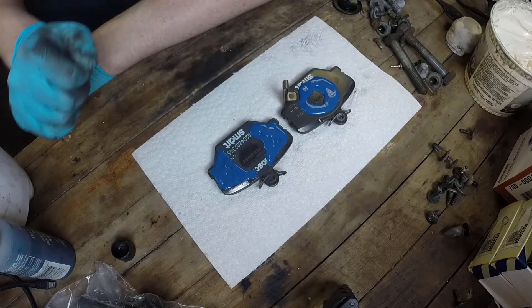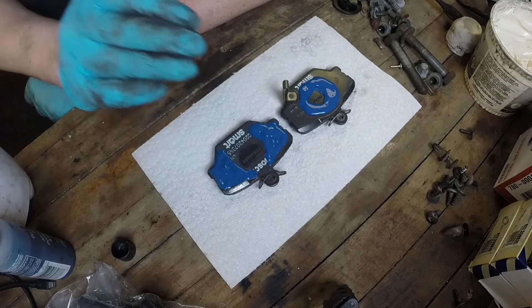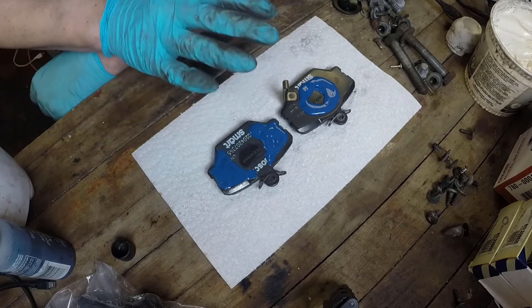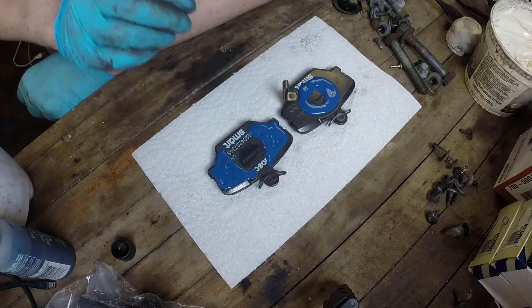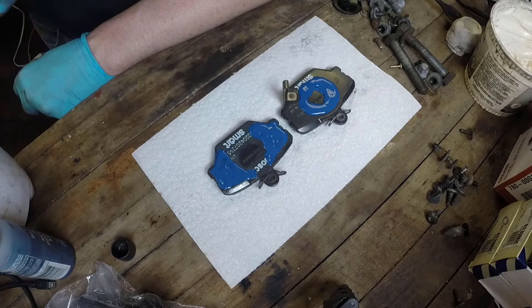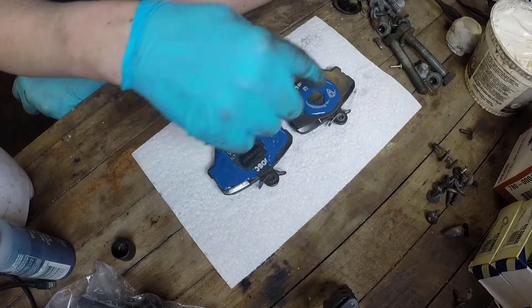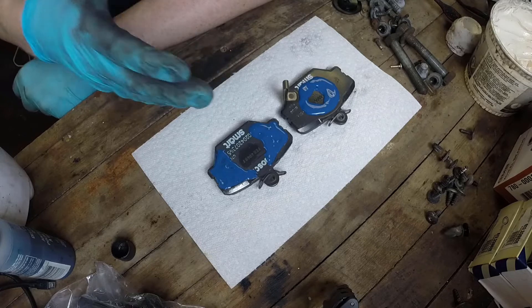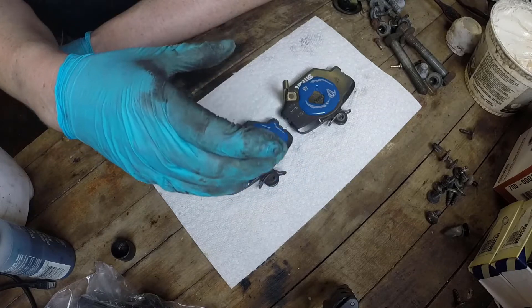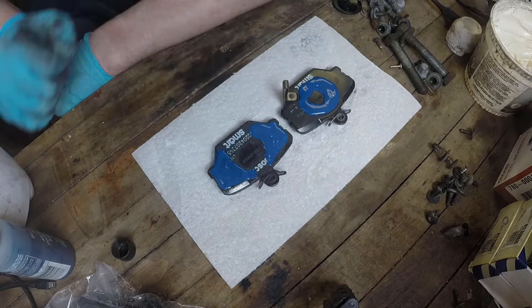I've got my compound on my pads. I've probably used a little bit more than I need, but it does shrink when it dries, so I'm going to let this set up for a couple of minutes. While that's drying and getting a little bit sticky, I'm going to go and clean the caliper — clean off the bracket and clean off the piston where it's coming into contact with the pads, so that when I put the pads in and the caliper squeezes it's actually going to stick to that compound.